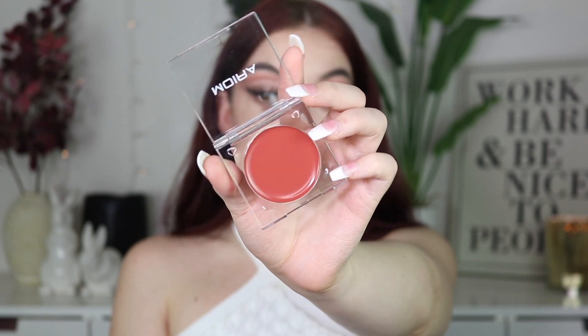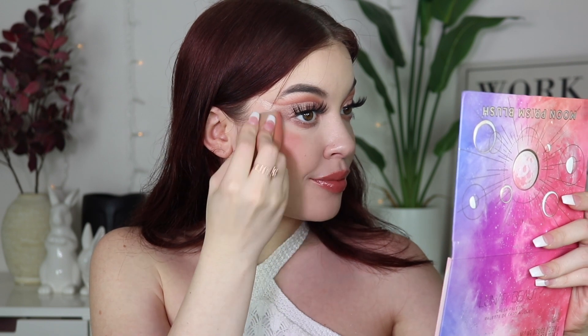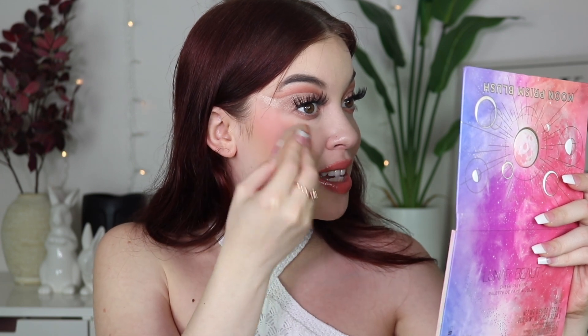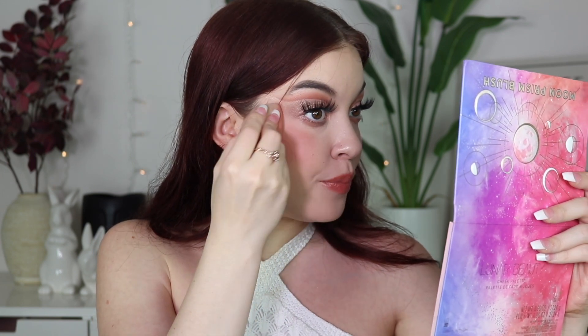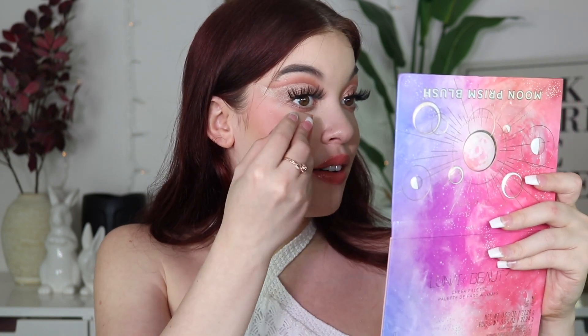This one is shade 02, 'I Need You,' using the other side of the blender and just going in. Definitely a lot of pigment with these blushes for sure, but they blend really really easily, I will say. Wow, I love love love this one too - stunning. I'm actually feeling this one a little bit more now, maybe because I have less on this side, which is how I'd usually keep it.